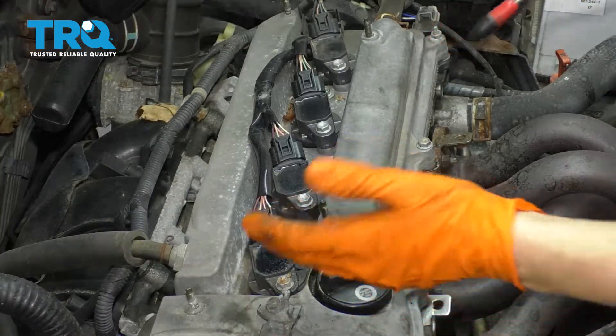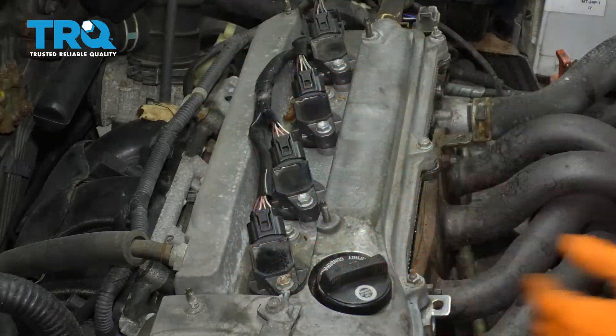Before I take anything apart, I'm going to go ahead and blow all the debris off that is here. That way it doesn't fall down into the spark plug holes.